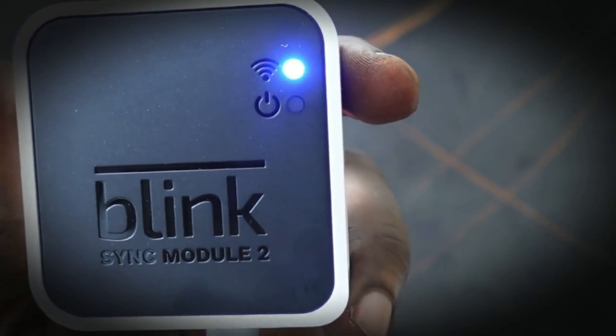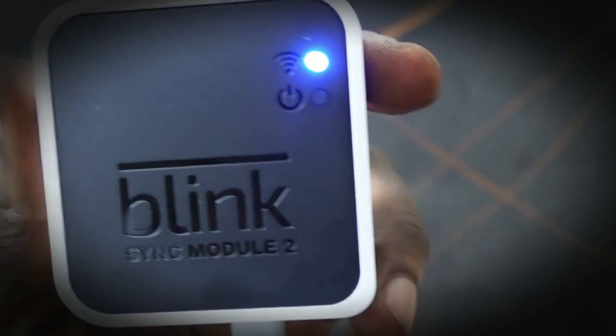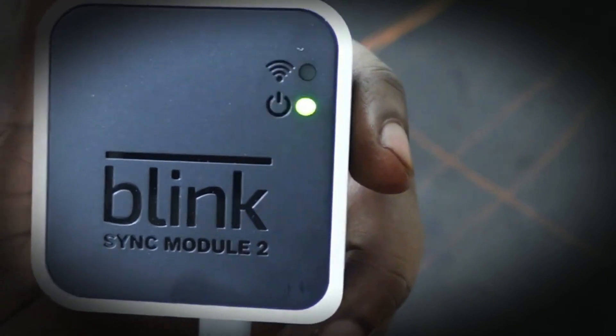We need to wait a few seconds until it flashes quickly. Now you can see the blue light flashing quickly, meaning it is in pairing mode.